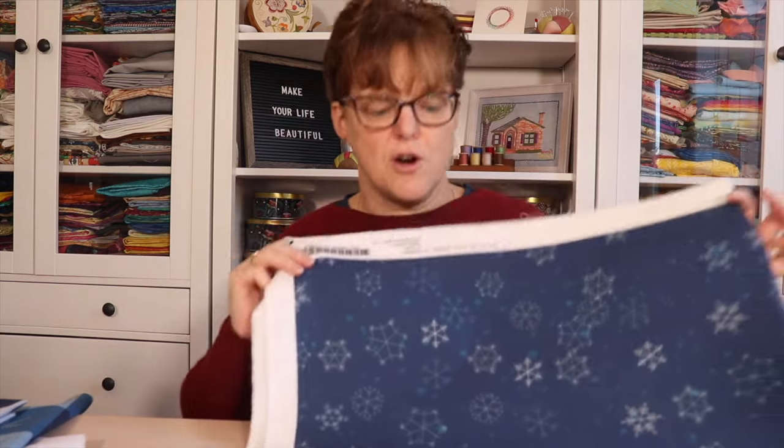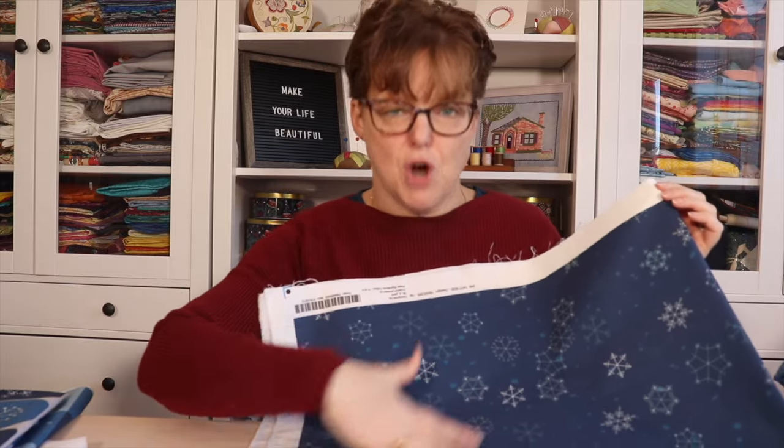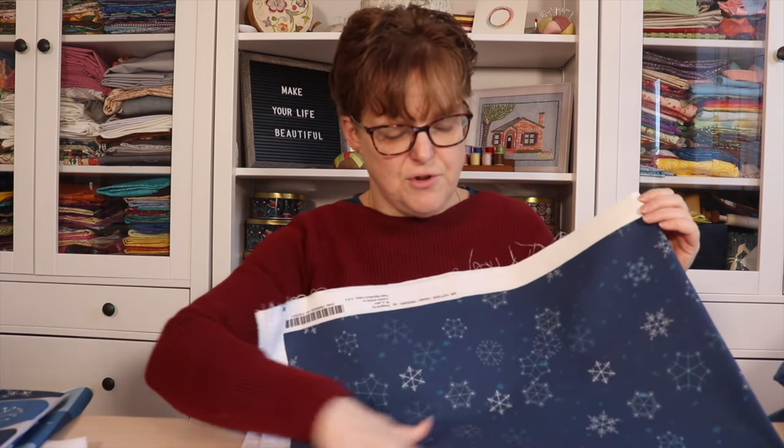Then I took just my snowflake designs and made yardage fabric. It coordinates with similar colors but it's just the snowflakes. I have this available with different backgrounds — a dark blue background, medium light blue, and a gray background — so it coordinates if you wanted to do a quilt project using this fabric alongside the other pieces.